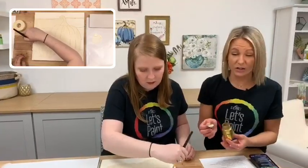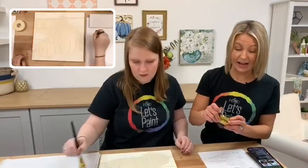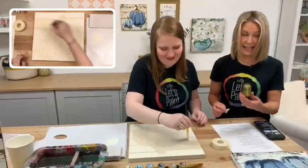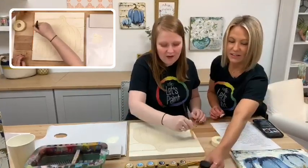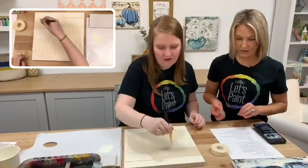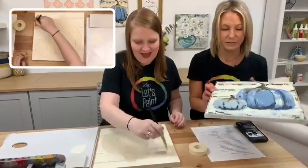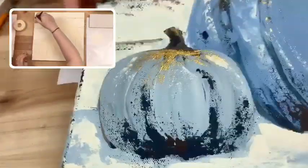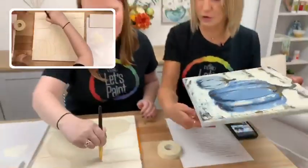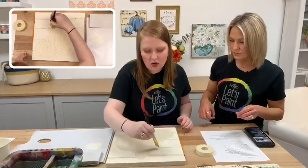You can do a whole project with treasure gold — Jessie's just going to show how to accent with it. You guys have to get this! Click the link below, available at plaitonline.com and Amazon. It is amazing product. Our treasure gold comes in regular gold, antique gold, and rose gold, so there's a whole variety of colors. Jessie is working on the base coat using vintage white — Folk Art acrylic paint for our Let's Paint Live tonight.